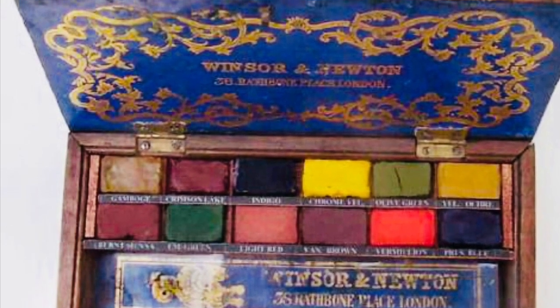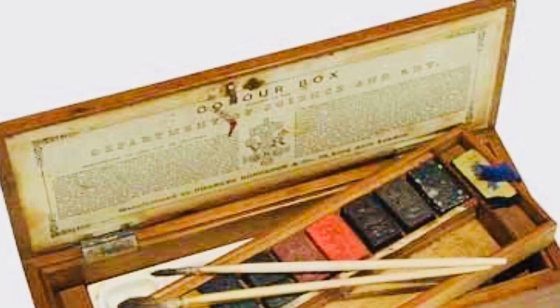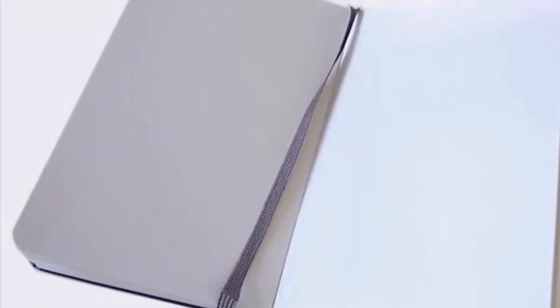Paul Signac was a minimalist painter. He preferred to use only the essentials when he went out to paint. He would have a Conte No. 2 pencil, a box of watercolors, and a small notebook that would fit into his pocket.